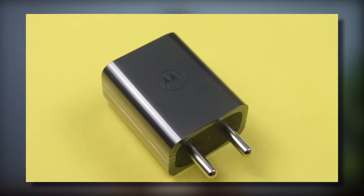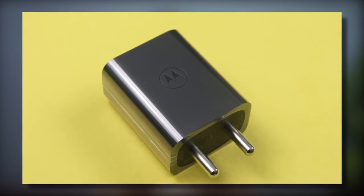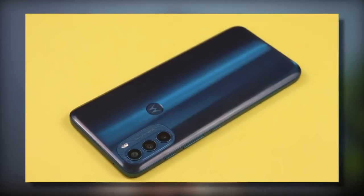The battery and charging department is decent — it's not bad. With a 5000mAh battery and a 33-watt charger, it's a balanced setup. From 0 to 100%, charging takes around 1 hour 15 minutes, which is not bad. You will get good battery backup in normal usage.